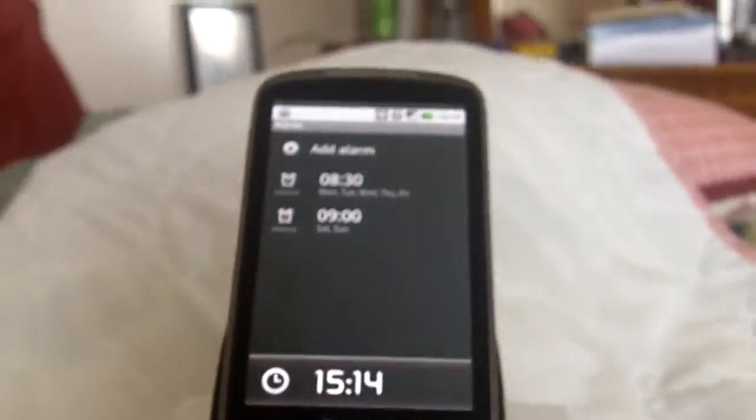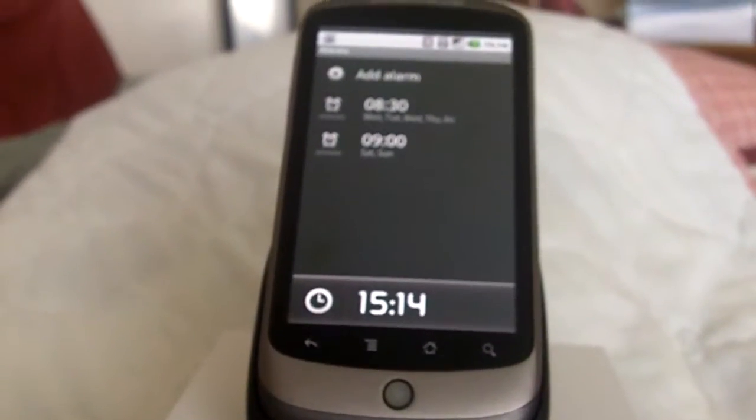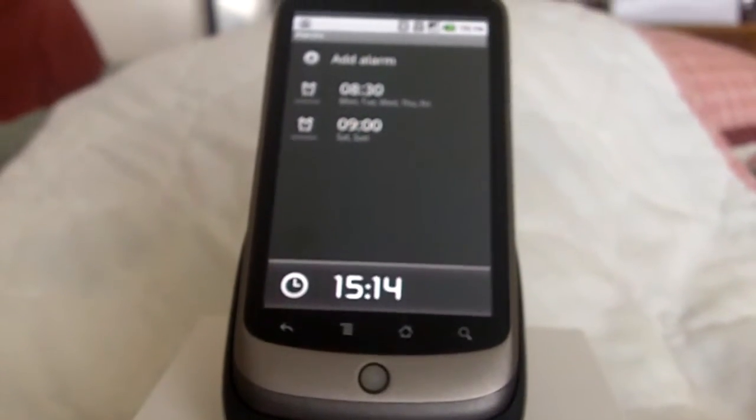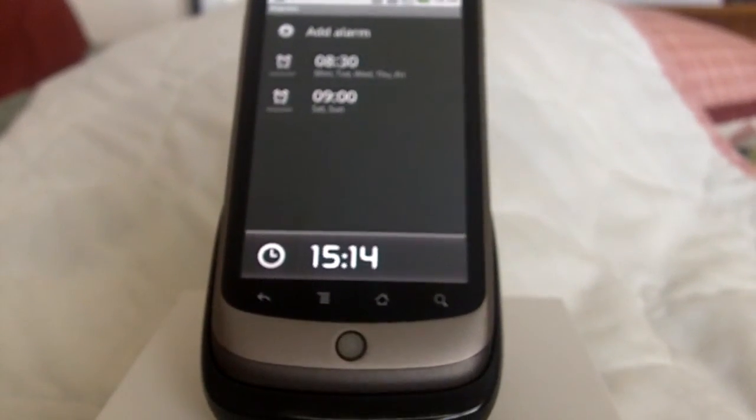That is it — the Google Nexus One desktop dock, first look. I'll let you know what I think about it and keep you informed about the car dock when it makes its debut. For JoeLevi.com, I'm Joe Levi. Bye.